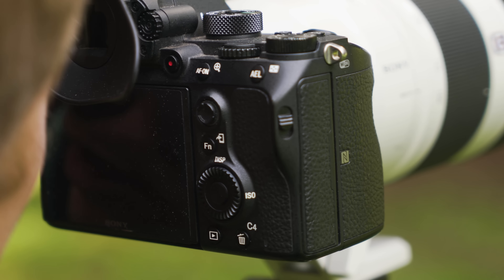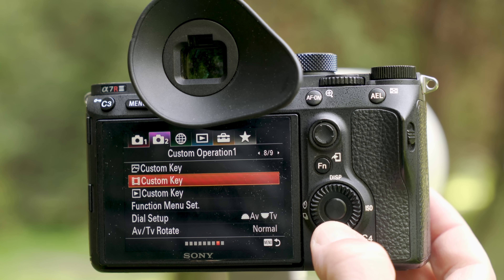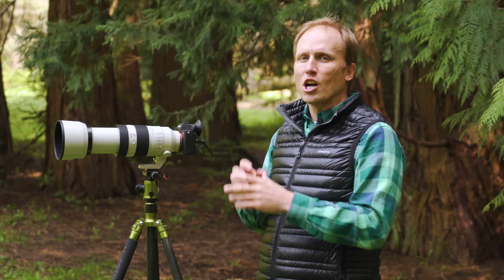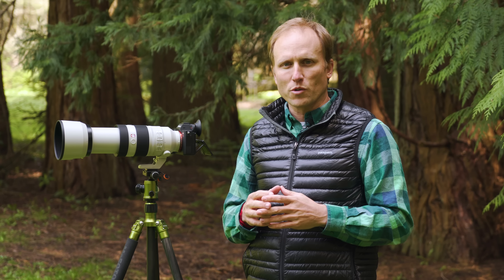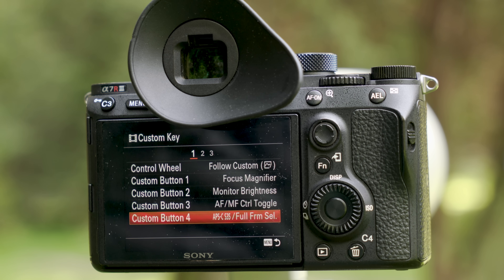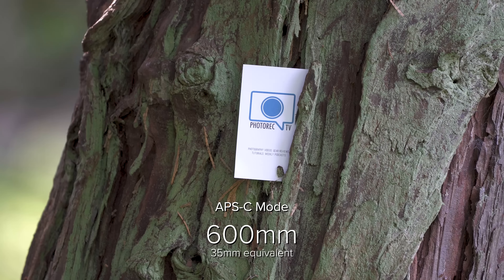The 100 to 400 matched with the Sony A7R3 shoots beautiful 4K footage. You can shoot full frame or in the APS-C crop mode and the quality is basically the same in both modes in most conditions. In video mode I've assigned C4 to bump me into that APS-C crop mode — that's 1.5 times more reach, so 1.5 times 400 gives me 600 millimeters.